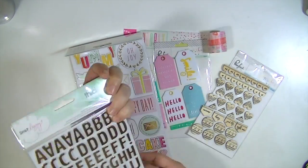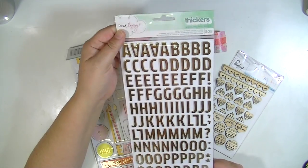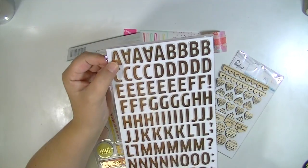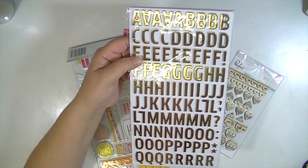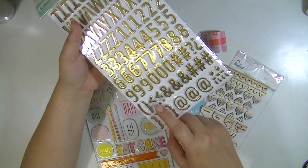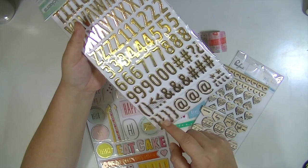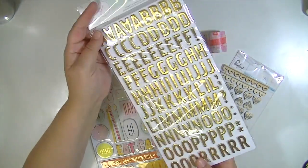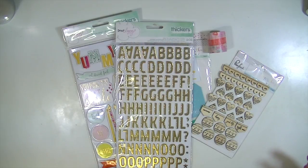And the last thing is another set of alphabets. These are also from the latest Dear Lizzie line. They're called Woodland and there are 202 pieces. These are awesome — I have a set of these. They're foam but they're gold foil foam. I love the font. You get tons of each letter, lots of punctuation, and three of each number. And then you get ampersands, hashtags, number signs, brackets, parentheses, at symbols — just all kinds of stuff. And they're very, very light and they stick really well. So that is everything from the August Hip Kit.